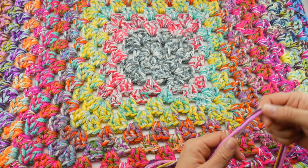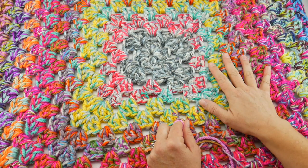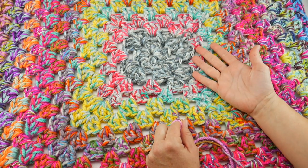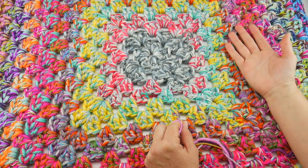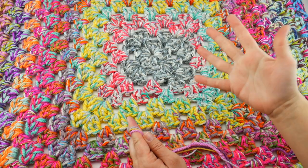I'm using a large hook and several strands of yarn and it's a wonderful way to use up yarn. You have a beautiful blanket when you're done. You can donate it, give it away, or use it as a holiday gift at the end of the year.